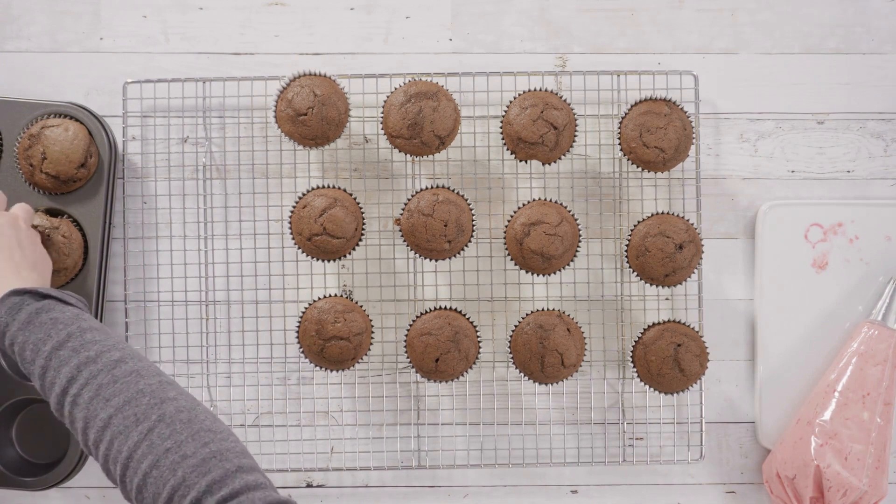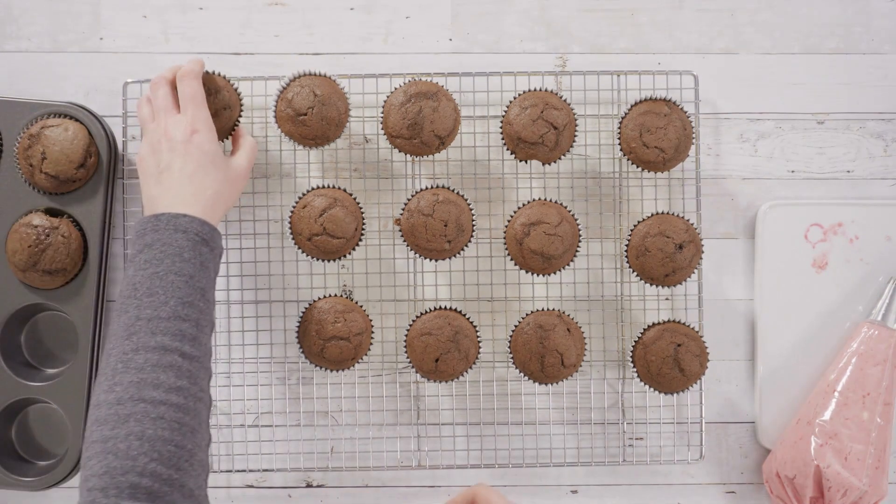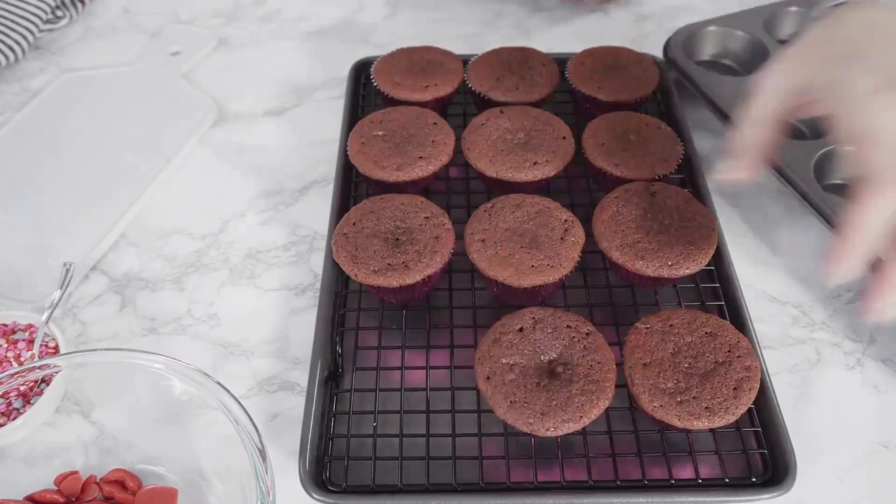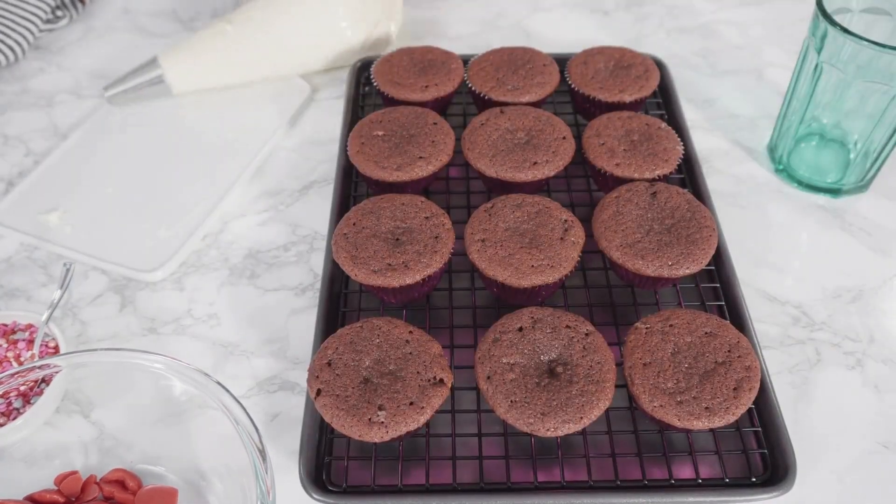One-half teaspoon of salt, one-half teaspoon of baking soda, one-eighth teaspoon of ginger root, and one cup of buttermilk.